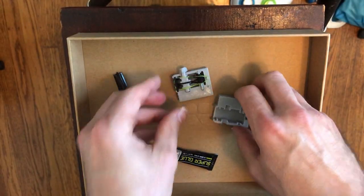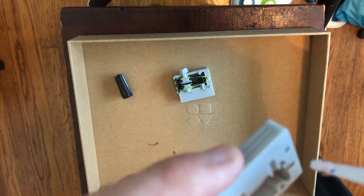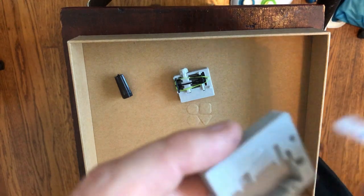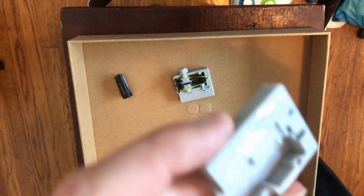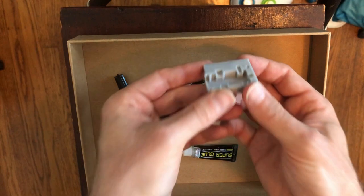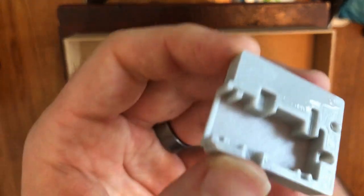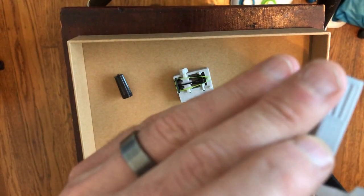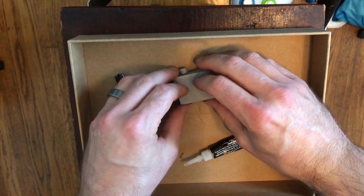Now we're ready to seal it up. I'll put a little super glue in these holes and a little bit along here — I got a little much, so I'll spread it and wipe some off. I'll also put a little super glue where the front panel slots in. And now I'll put this all together.